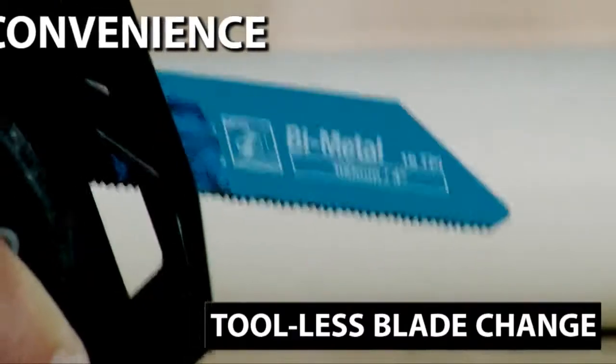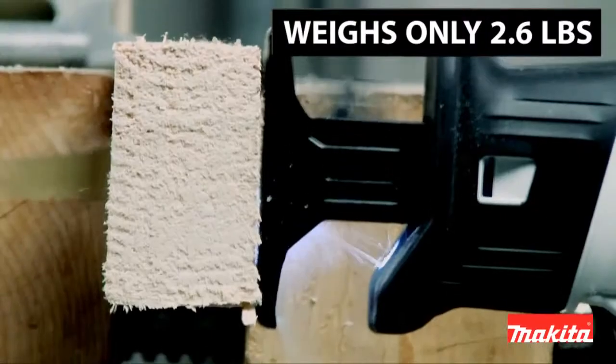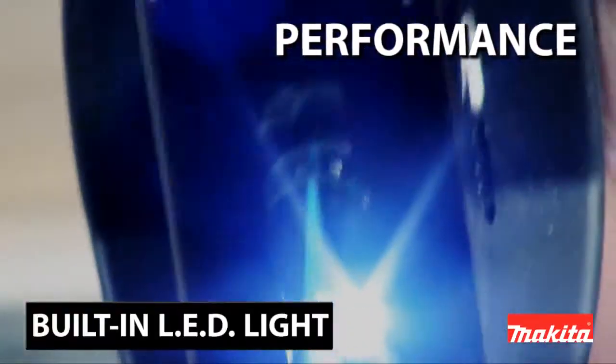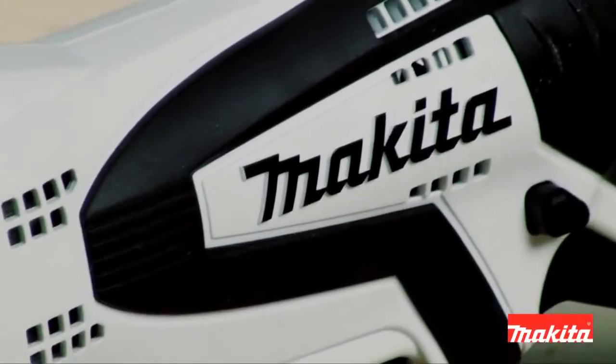The saw comes equipped with a tool-less blade change system and weighs only 2.6 pounds. The 12V Max Lithium-Ion Battery and built-in LED light places the Makita Recipro Saw on the cutting edge of technology.